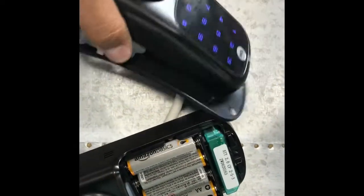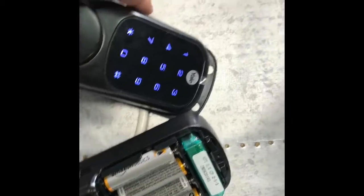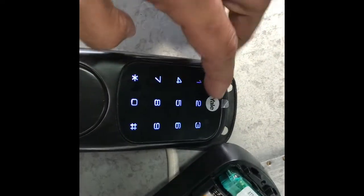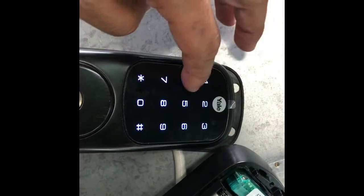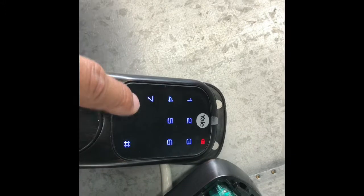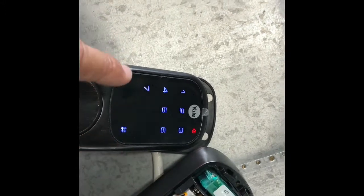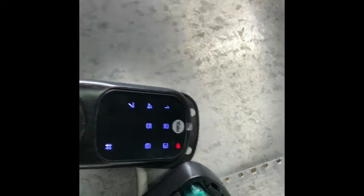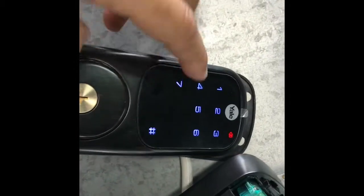Before, if you try to do it, you don't have number 7 on the keypad showing up. I have registered the master code as 1234. So we're going to access with the master code: 1, 2, 3, 4, pound. And now you have the number 7. If you don't have any module, you won't have 7 — you will only have the number 6. So now you have 7.